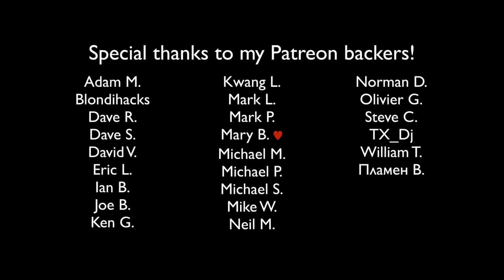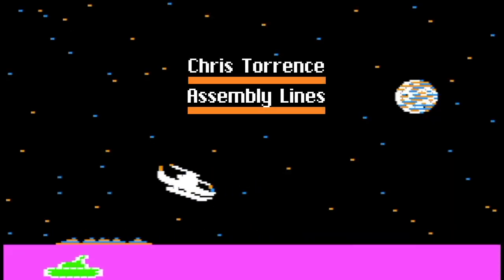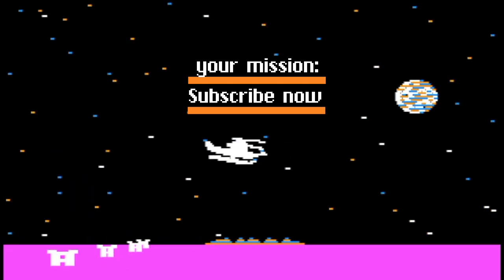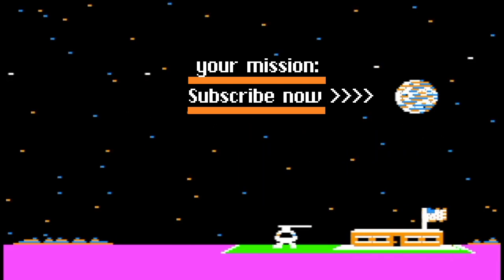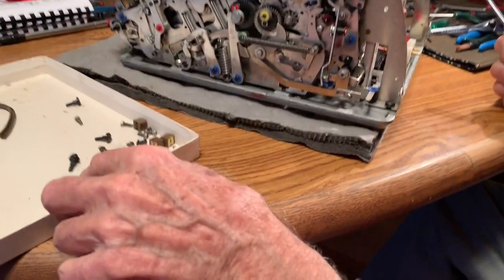As you could tell, the 3D printed gear worked great. The next steps are to reassemble the calculator and make sure that everything else is working, but I'll save that for a future episode. I'd like to thank Harry Edwards for agreeing to work on the calculator again, and also my friend Klaus for printing the gear on his 3D printer. So until next time, thanks for watching. We've got pieces left over, but we know where most of them go — so not to worry.